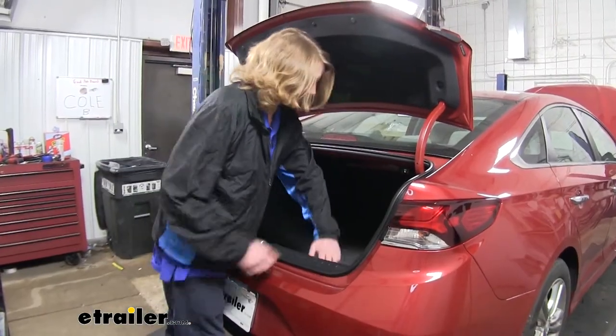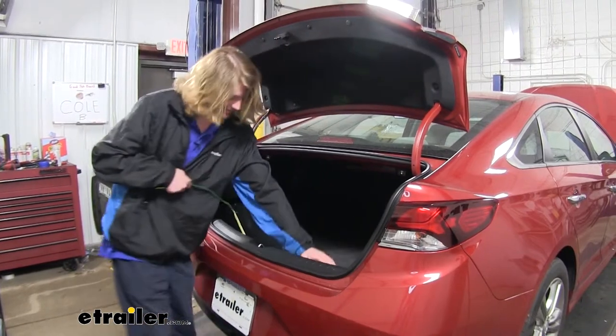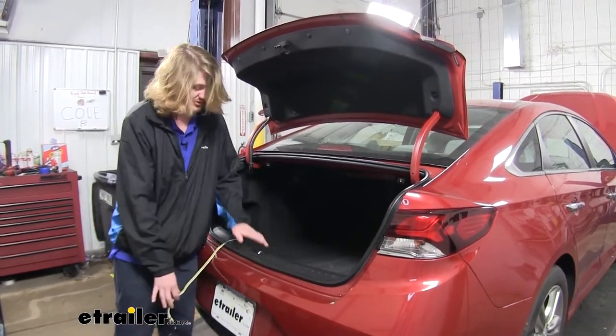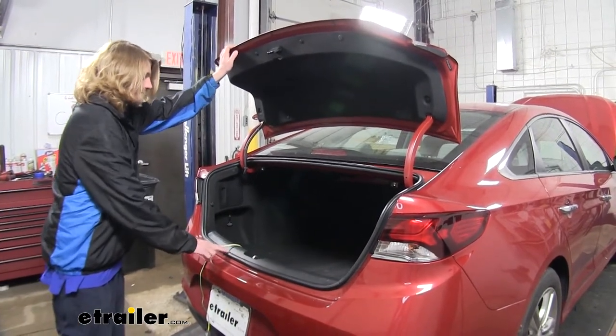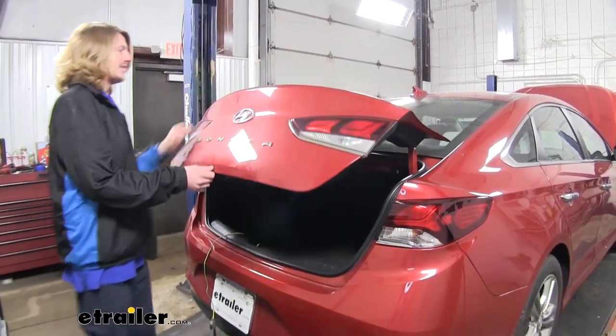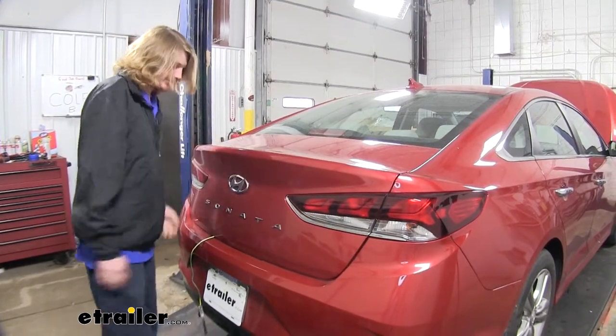When you're ready to use your wiring, simply pull it out, drape it over the back, making sure to avoid the striker in the middle, and then you can just close the trunk. The trunk will clamp it between your weatherstripping, keeping it in place, and it won't cause any damage to the wiring.